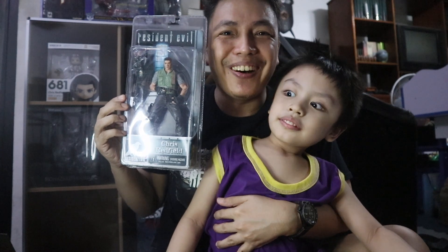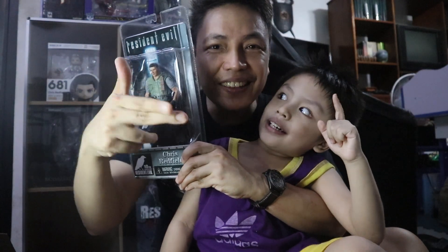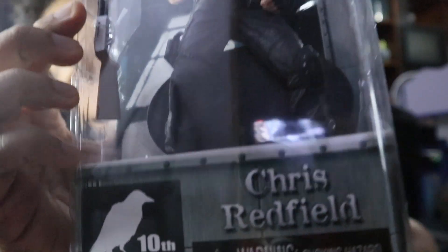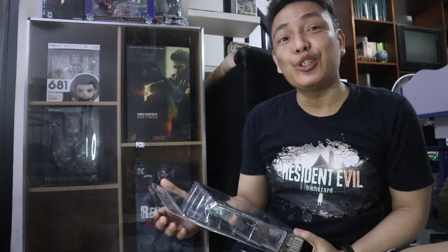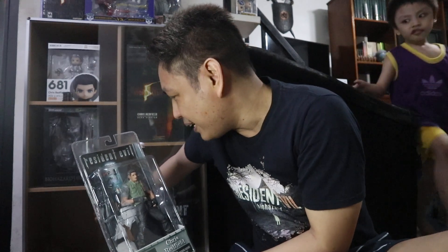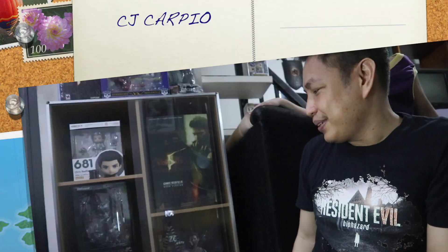And here is Chris Redfield Jr.! Bye guys, till next time. That's Chris Redfield Jr. and this is of course Chris Redfield from Resident Evil. As you can see, that's my Chris Redfield action figure collection — you can watch all my unboxing vlogs. I'm going to place it here with the 10th year anniversary figure, and there you go — my Chris Redfield collection is now complete!